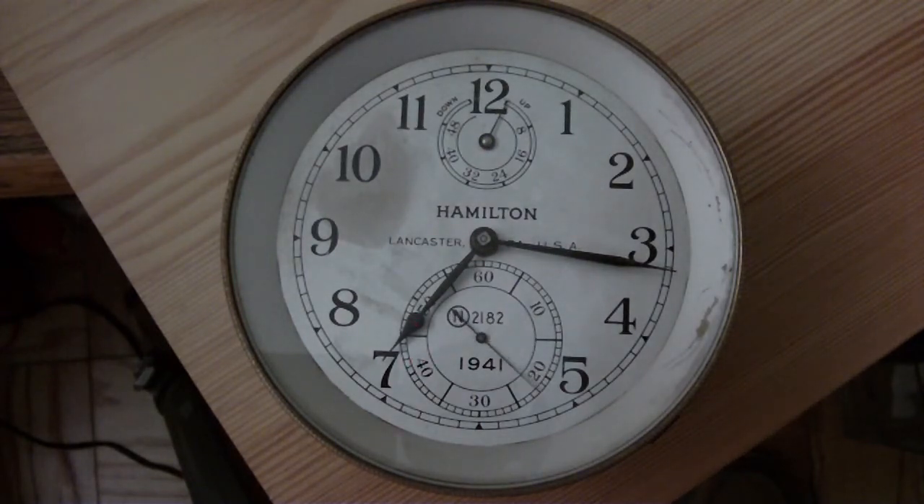The blinking red light is the video recorder doing its thing. It's not the police or anything.